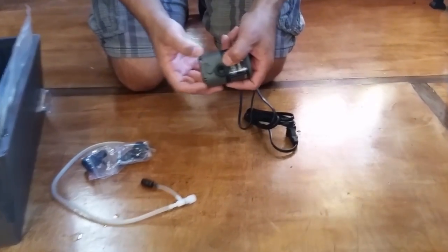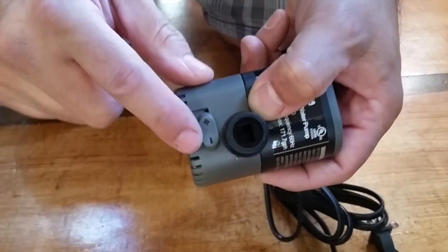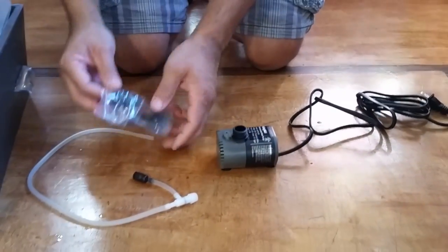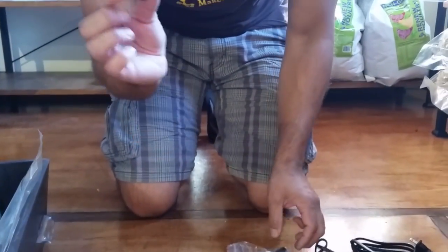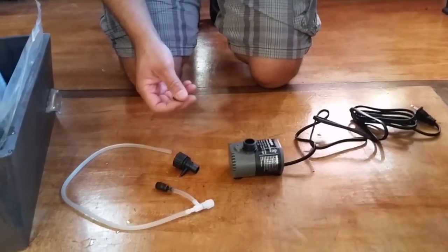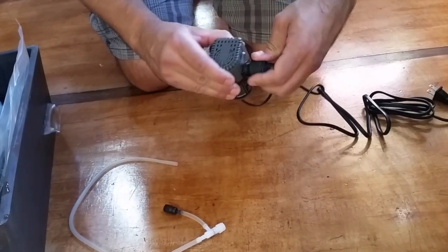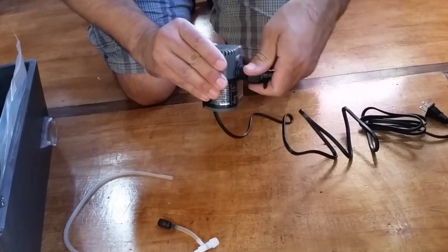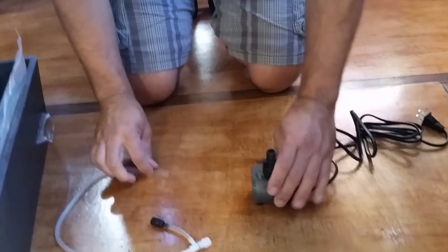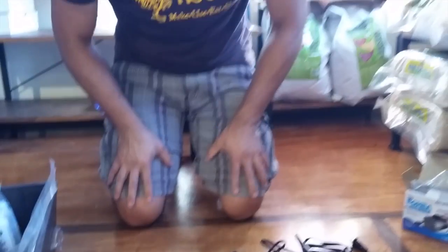There is an adjustable dial — a switch — here. Push it down to the smallest, most negative setting, and that will give it the lowest flow to start with. Next, you're going to take this little valve, plus one o-ring, and discard the rest. Pop this o-ring inside and screw this valve right on to the pump, making sure not to cross the threads. Then, your air tube — pop the air tube right onto the end, and that's the pump assembly done.